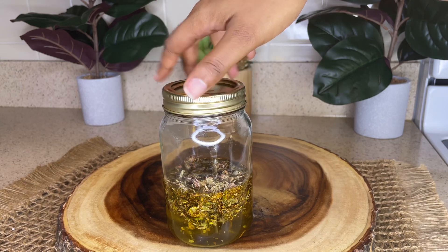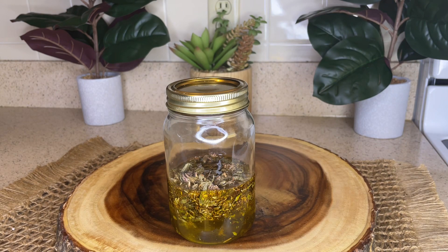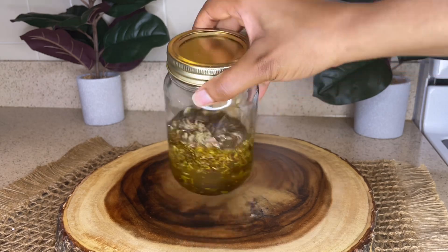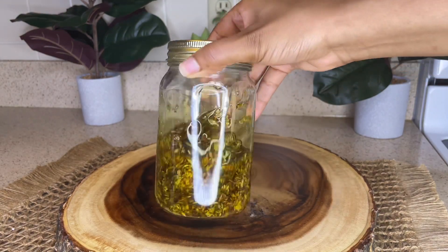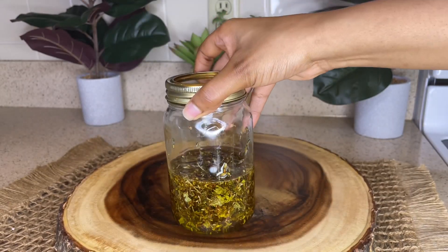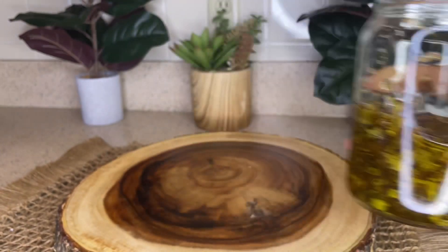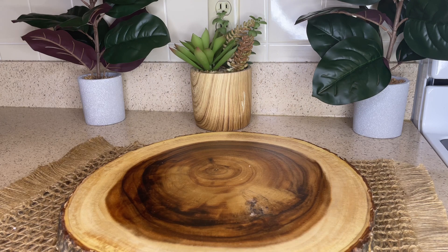Then I'm going to shake up the jar just a little bit to make sure that all the red clovers are saturated in the olive oil. Next I'm going to be placing the mason jar into a pot of warm water. The stove is set between medium to low heat, which is about 100 to 140 degrees Fahrenheit. If you choose not to do the stove option, you can also use a crock pot. And if you choose not to use heat whatsoever, you can do the cold infusion process — just leave the mason jar on a countertop or in a cabinet and let it infuse for about two to four weeks.